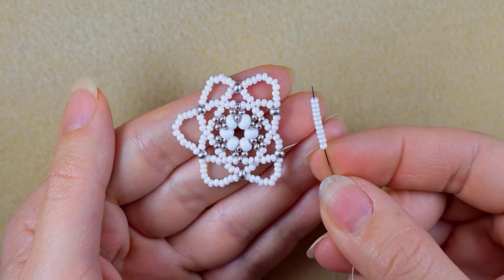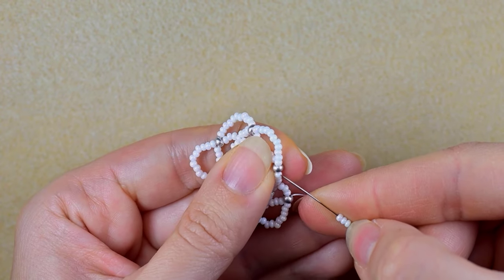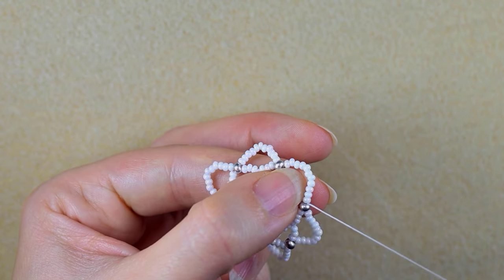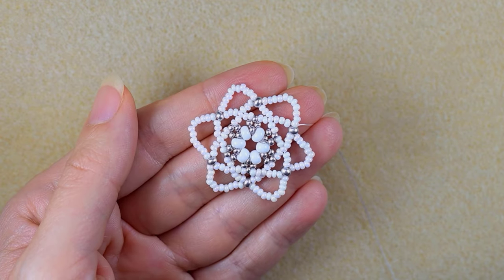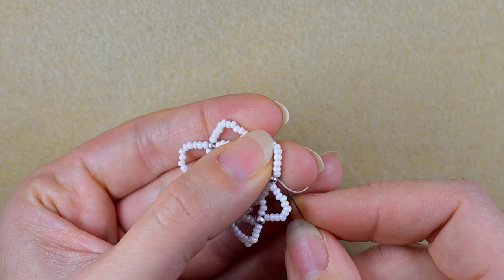Here I am adding 11 white beads and going in the next silver seed bead. Now I want to finish this with a silver edge.